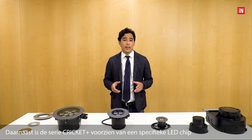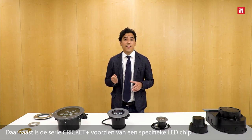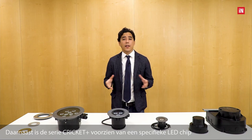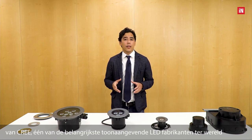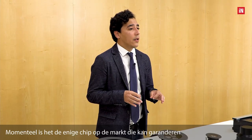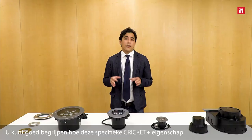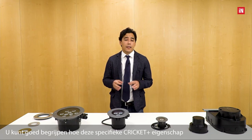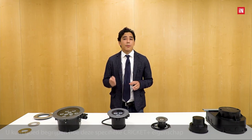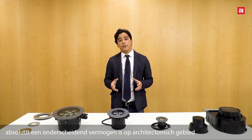In addition, the Cricut Plus series is equipped with a specific LED chip supplied by Cree, one of the most important LED manufacturers in the world. Currently, it is the only chip on the market to ensure a total absence of chromatic aberration. This characteristic is an absolutely relevant and unique selling point in the architectural field.